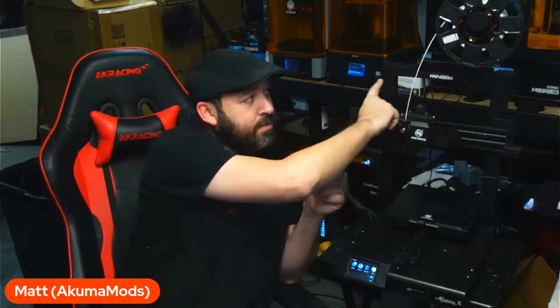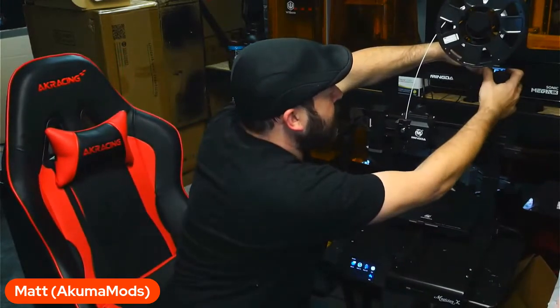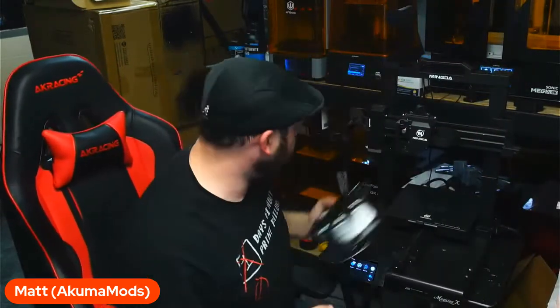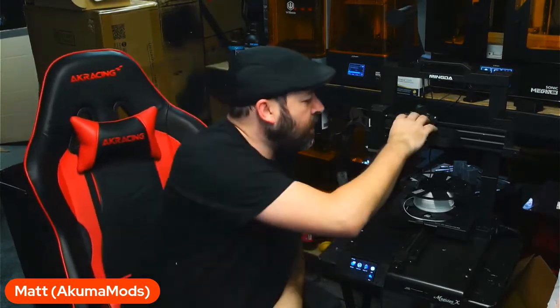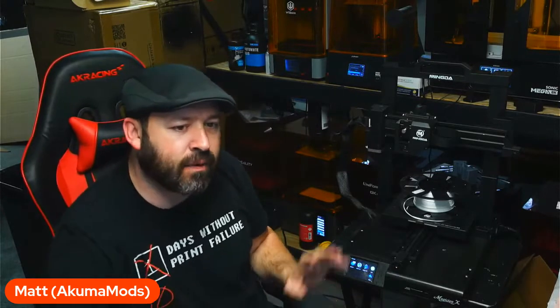You can swap the filament spool from one side to the other — there's a little locking mechanism, you just slide it back, pop it off, and put it on the other side. Simple as that. It's been a great printer with no issues so far. The direct drive system seems to be a fairly okay version of a Bondtech-style one — it is a dual gear drive. I want to say the hot end is like a V5, though I couldn't really confirm exactly what type it is.